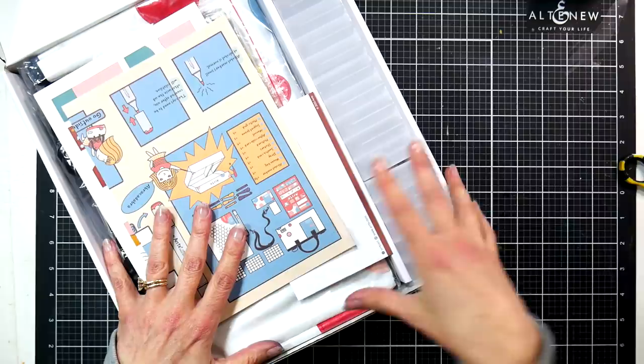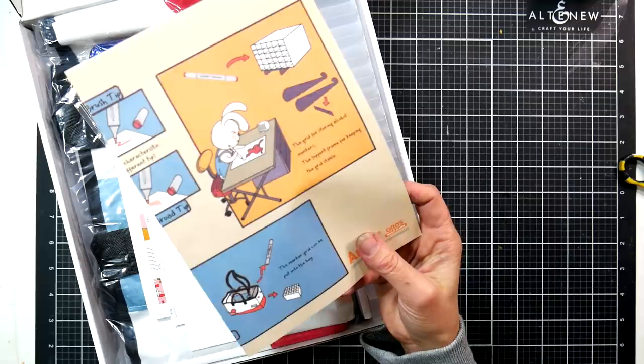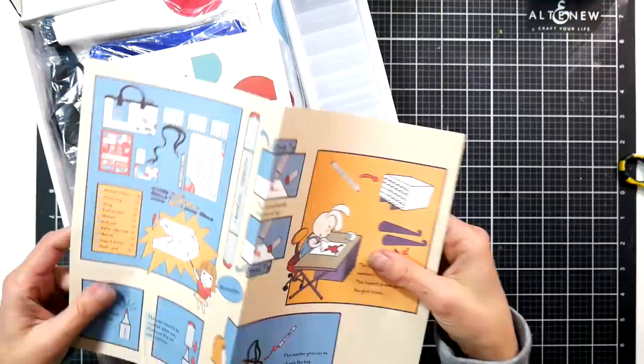There are a couple ways to build the collection. I don't know if they're going to come out with color family packs for these, but they did say they're going to come out with replaceable nibs and refills, which will be nice when that happens. It seems like they're really investing a lot into their marker line.